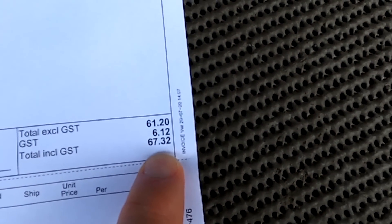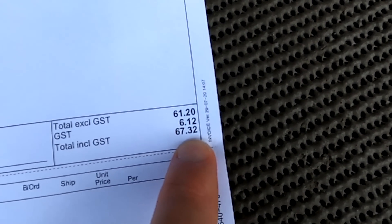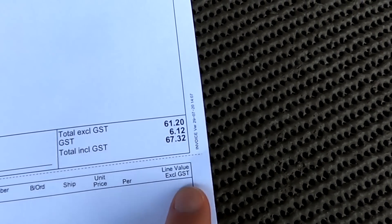Guys, we did it again — 67 is the course for today. It's a different price again, I cannot believe it.